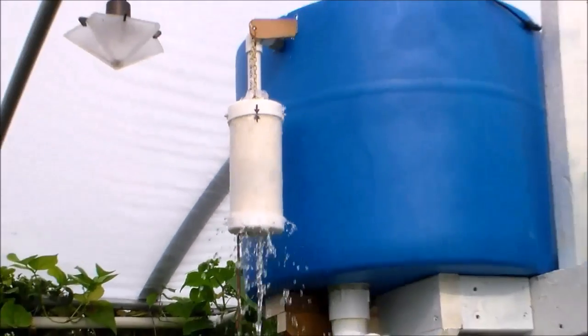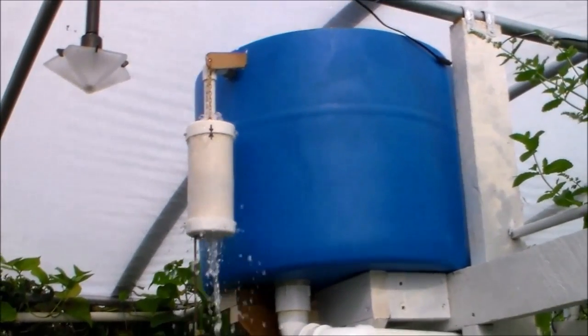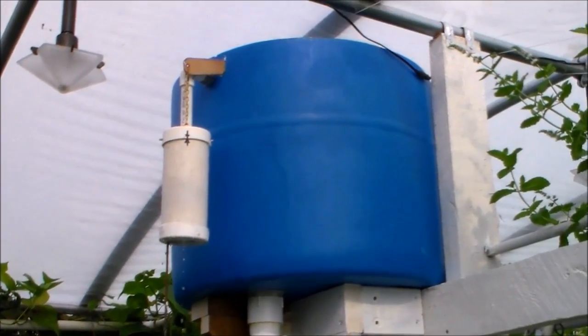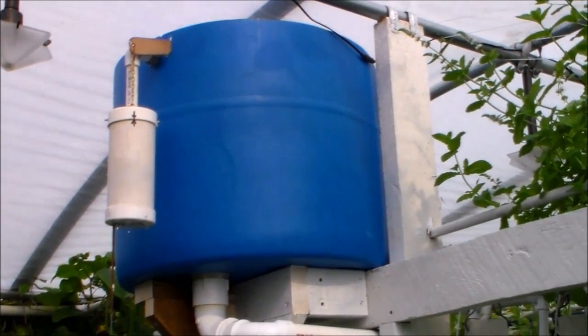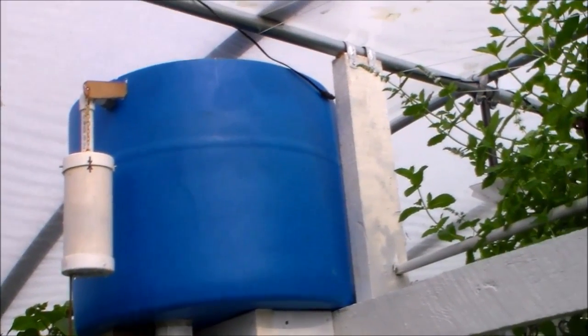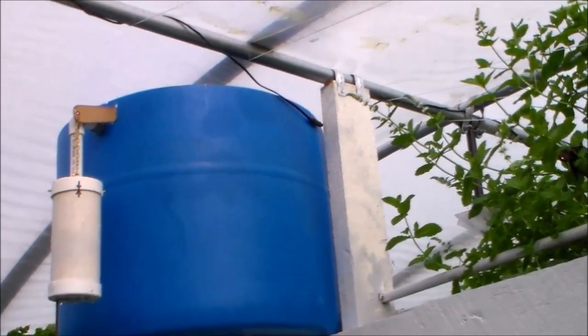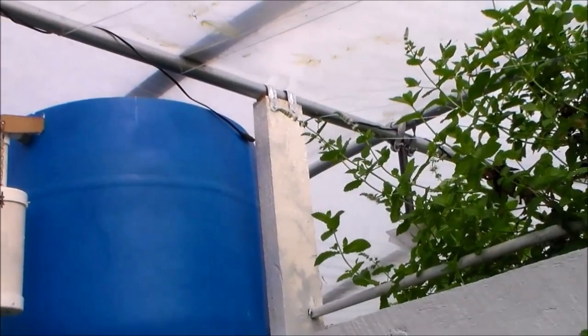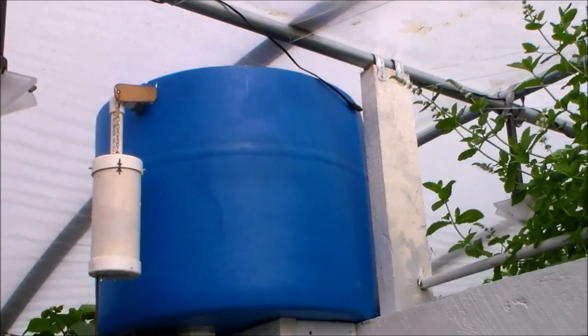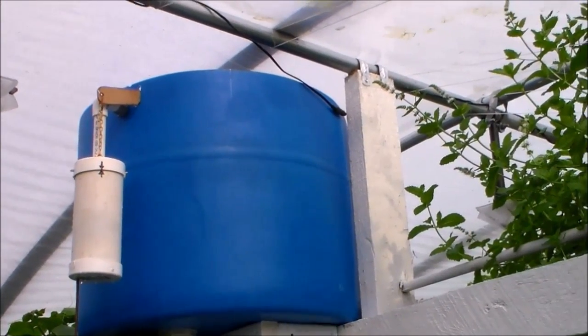Okay, that needs fixed. What's happening there is when it starts to lower, it's creating a siphon. I have an elbow at the top of that pipe and I need to turn that elbow or take that elbow off, and that should not siphon. These are all running.